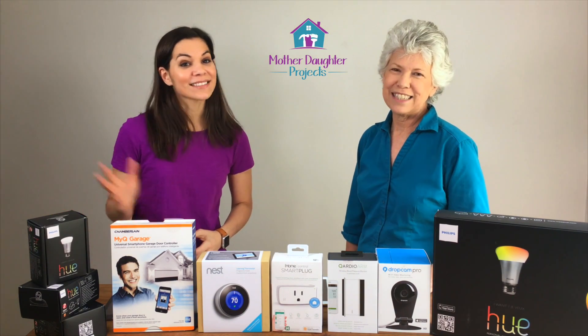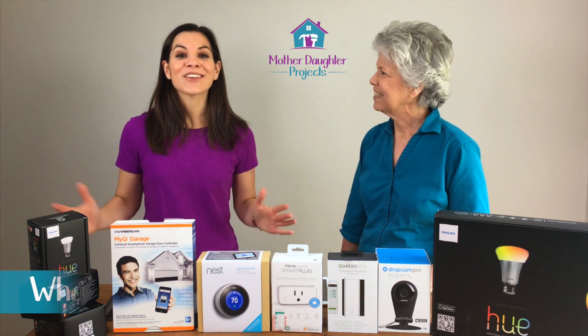Welcome to Mother Daughter Projects. I'm Steph. I'm Vicki. And today is all about home automation.